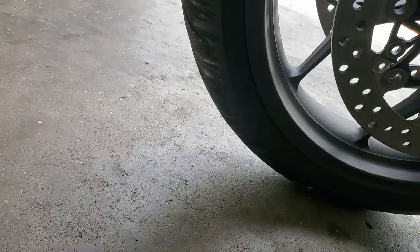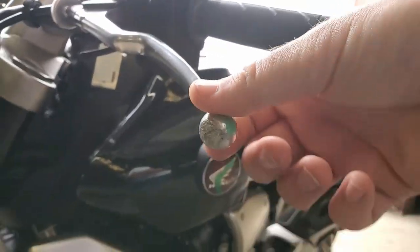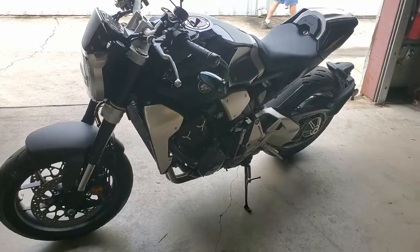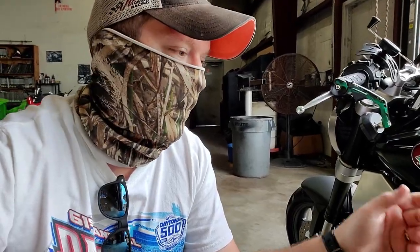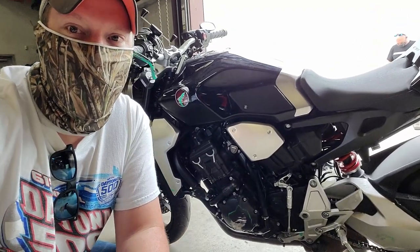Everybody will eventually lay down their bike. The good thing is when you have full insurance, my insurance company has been excellent with coverage — replacing everything back to factory stock as well as my gear because I had the gear protection and accessories protection. Everything has been fully covered with a $250 deductible. A slow speed 15 mile per hour crash can do $3,800 worth of damage.